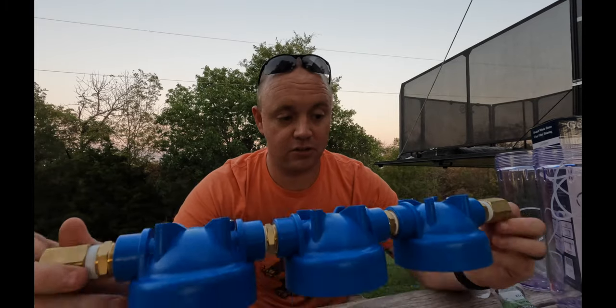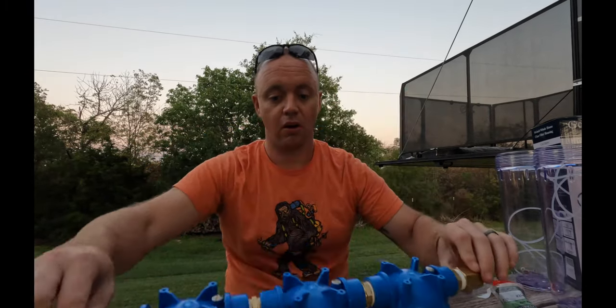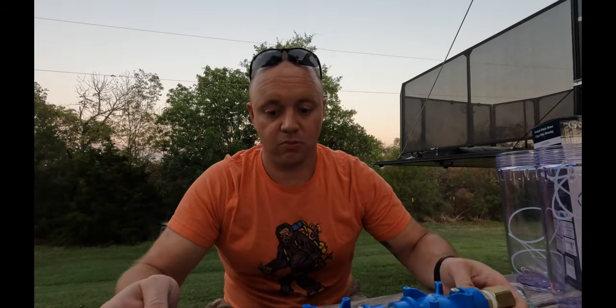Our next step is to take these hose adapters off and permanently wire this into our basement so the filter system travels with us and we don't have to worry about it.